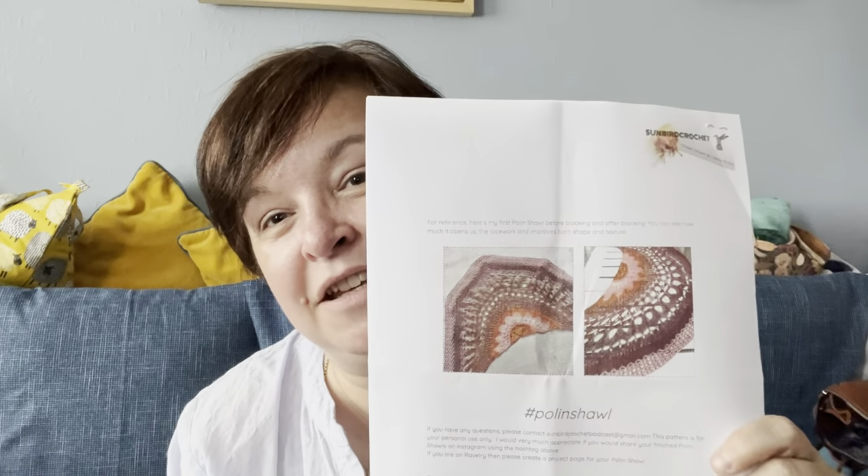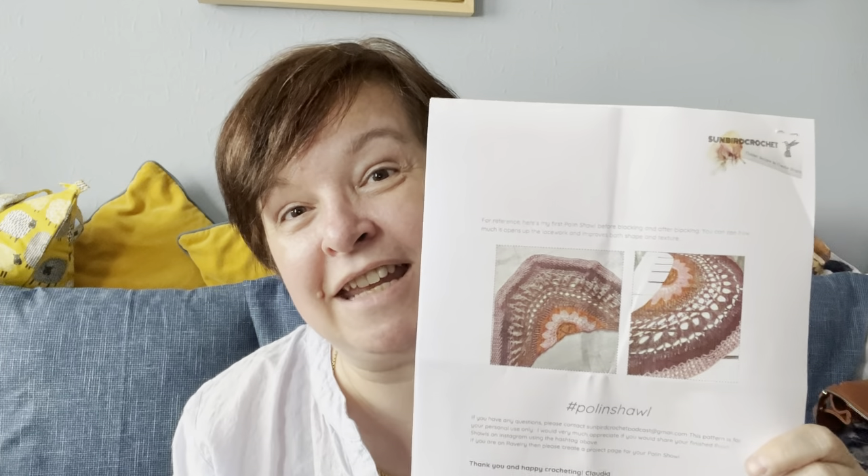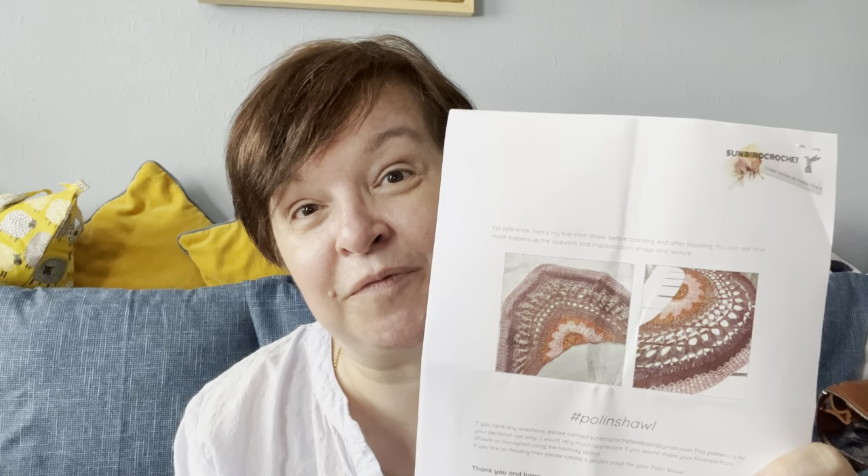The hashtag I'm planning to use is pollen shawl, so if you want to follow that hashtag on Instagram already, you can see my second version developing. Just for continuity, I've created a little new logo design using Canva, which is free — you can do a lot for free on Canva, like logos and videos. I've made my intro on Canva as well, so it's a great tool for podcasters. And the shawl is my finished object for today.